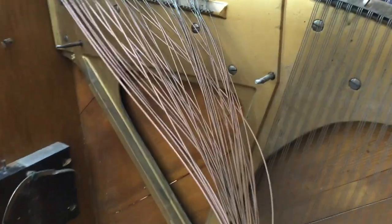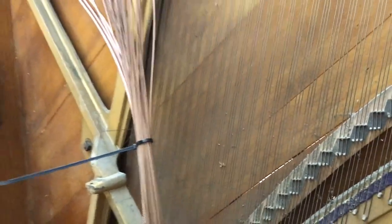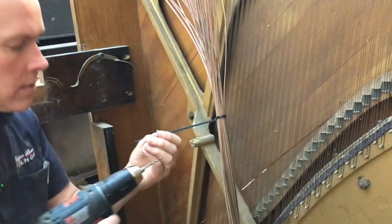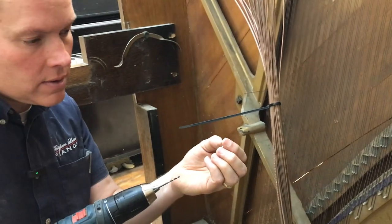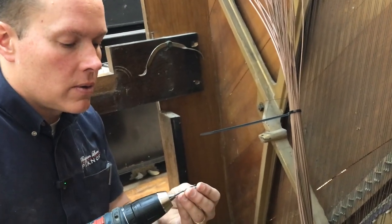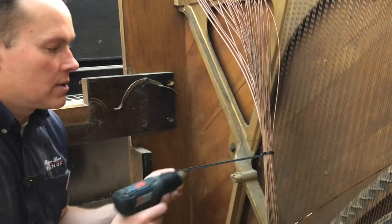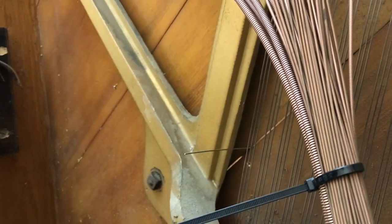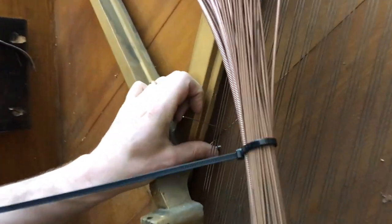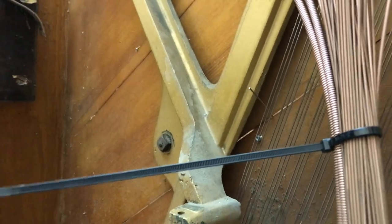Now I'm going to drill a pilot hole into the rib. The shank of the screw is 100 thousandths and this drill bit is about 90 thousandths. Because it's a soft wood I'm going less than the shank size - usually I want to go at least the shank, but this is really soft wood and I really want it to have plenty of good bite. I don't think we're at much risk of splitting. I'm just going to go in there a little bit, not very far at all.